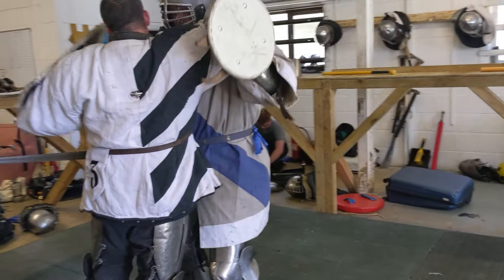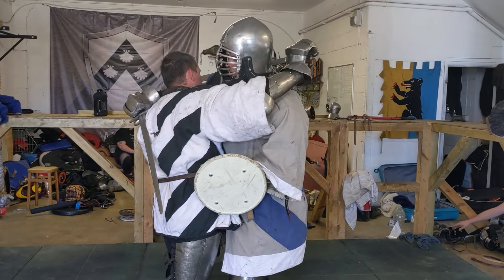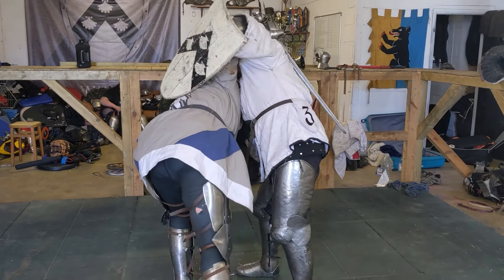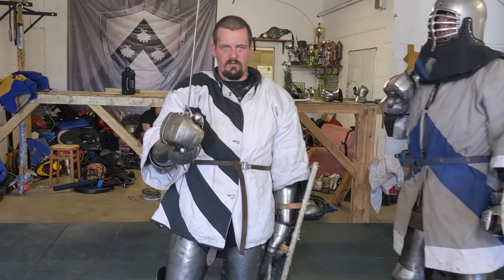Or, if I'm here, coming underneath his arm, I can pull this one up and walk through to the ground. A simple neck plank with a falchion.